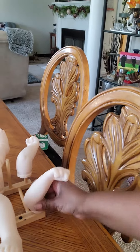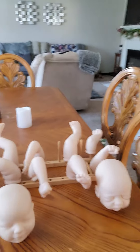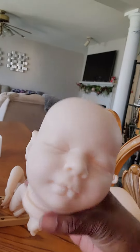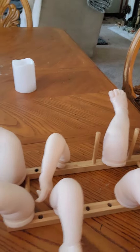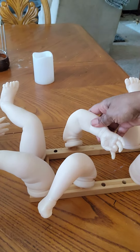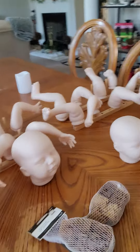The next one is Katie. She's also a closed-eye baby, and here are her arms and legs. She has one closed hand and one open. And then after Katie is Daphne. Daphne is a closed-eye baby as well, and she has open hands and her cute little feet.